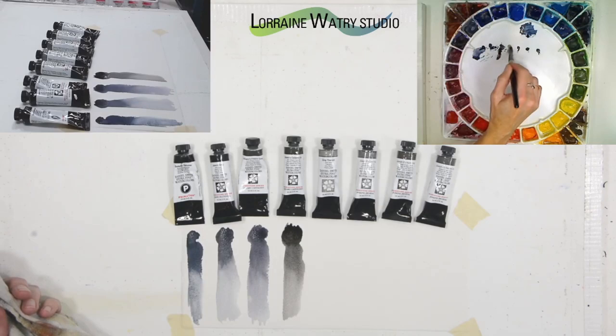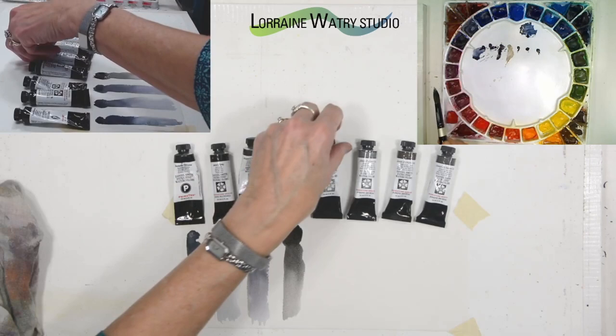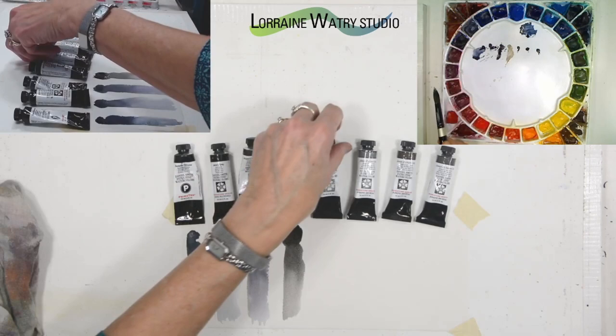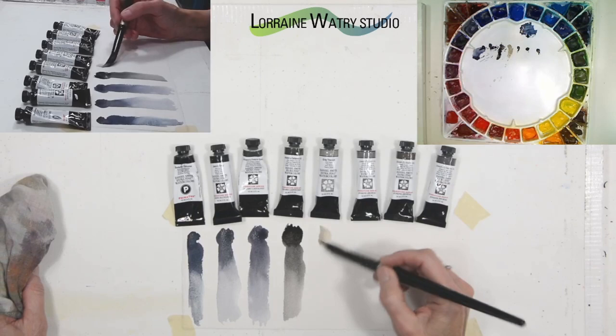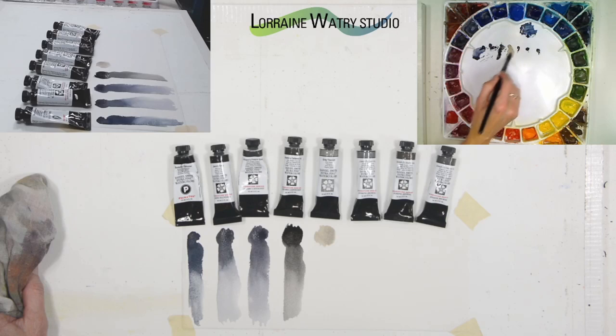Gray titanium is opaque, or more opaque. It says the pigment is gray titanium. I believe the process involves taking titanium white and heating it to turn it kind of gray.